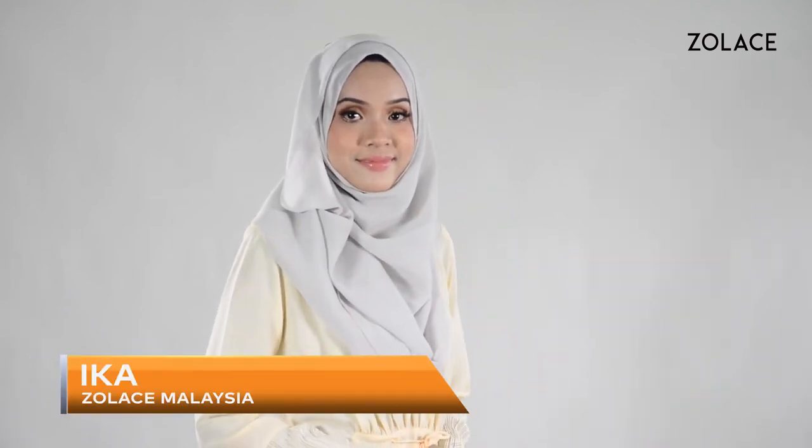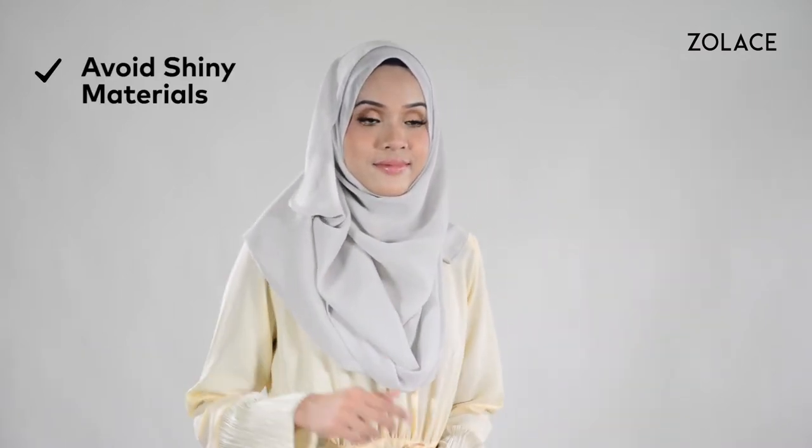Hey everyone! Welcome back to another edition of Hijab Friday. My name's Ika and I'm from Zolace, Malaysia. Today we're doing two everyday shawl looks that make your face appear slimmer and smaller.